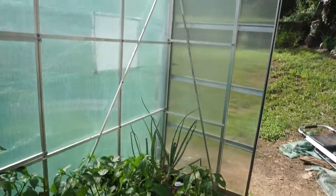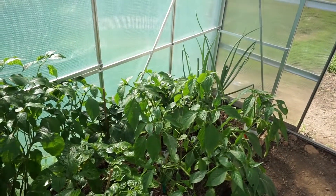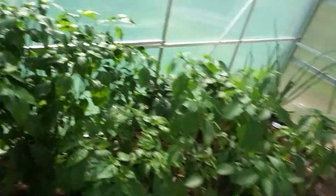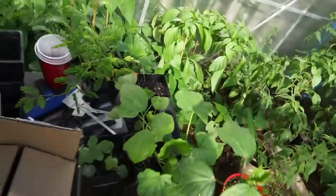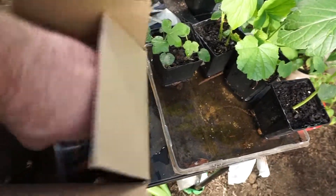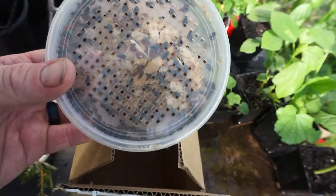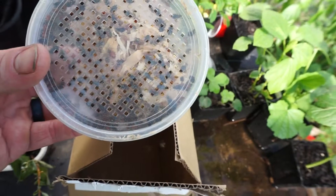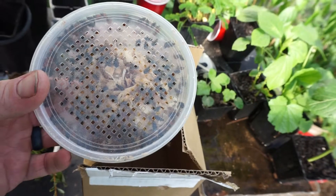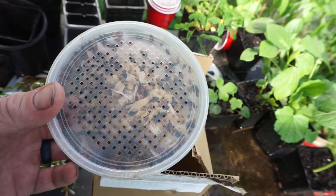So I'm fighting back as organically as possible. Let me show you what I got in the mail today — that's right, live ladybugs! Look in there, they are moving around, happy and hungry and ready to attack aphids. I read online that an adult ladybug can eat up to about 500 aphids in its lifetime.